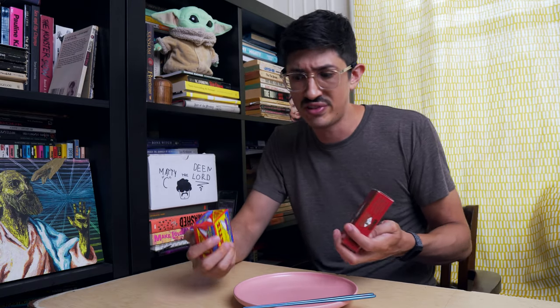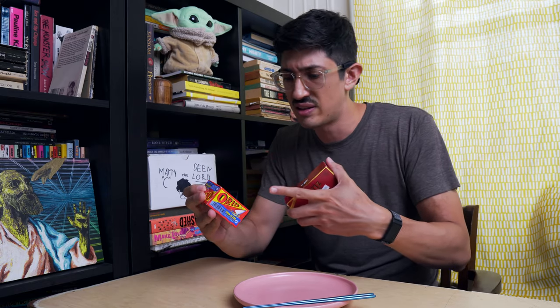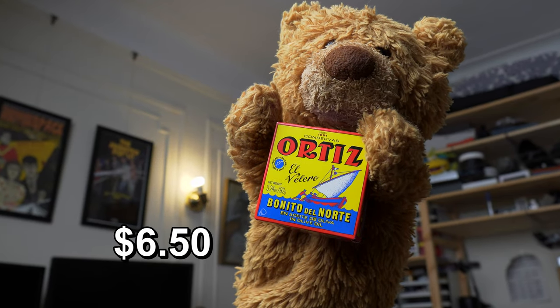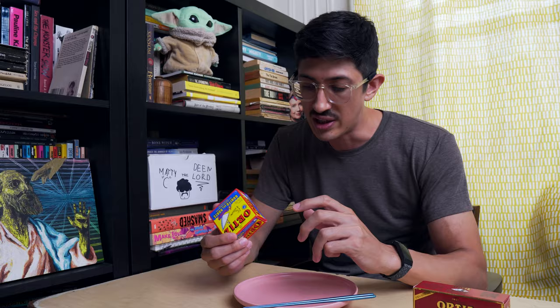We're gonna try both out at the same time, because I don't fool around doing a video of just this stuff and then a follow-up video of this stuff. Nobody likes tuna anyway, do they? So let's open them up — begin at the beginning. Ortiz Bonito del Norte in olive oil. Bonito del Norte is an albacore or white tuna.